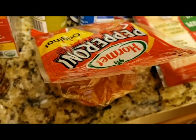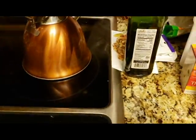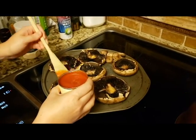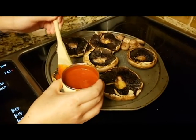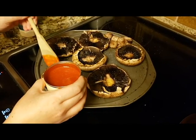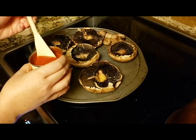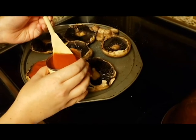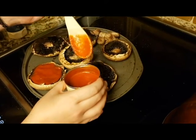We've eaten so much of this pepperoni already. Now we're adding the sauce — just spinning in some organic tomato sauce, going to season it in a second. I didn't buy pizza sauce, I couldn't find it. Pizza sauce is usually with the spaghetti sauces rather than down with the canned tomato aisle.